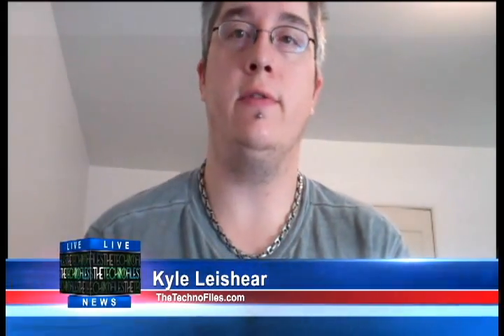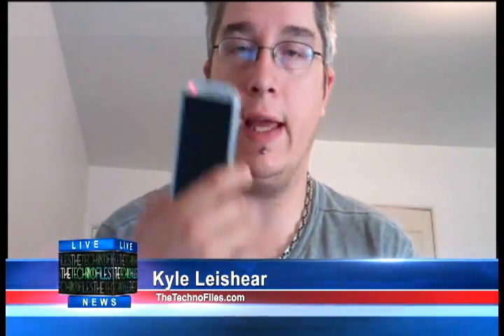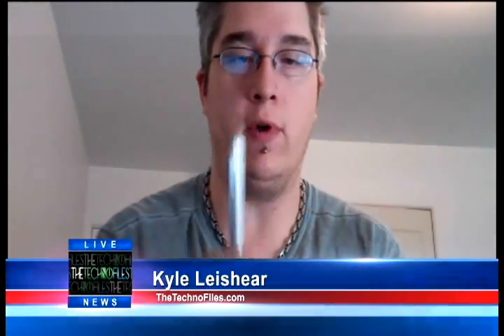Hey everybody, welcome to another TechnoFiles video review, this time with the Samsung Galaxy S3 from Verizon.